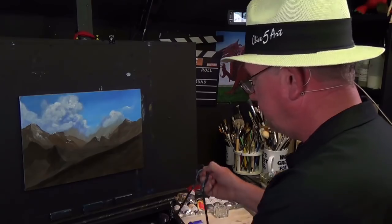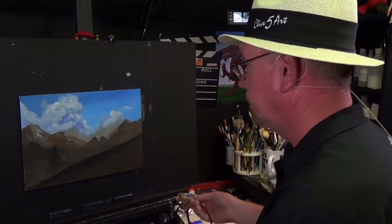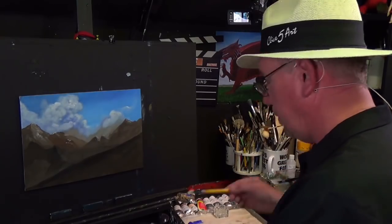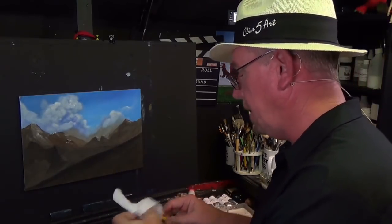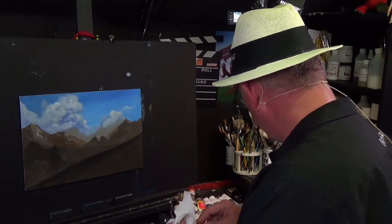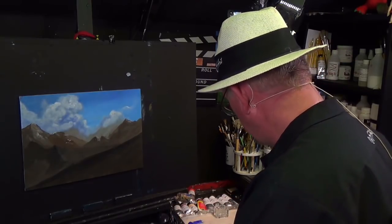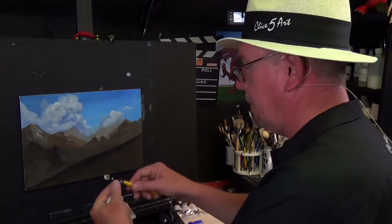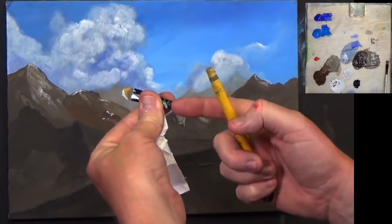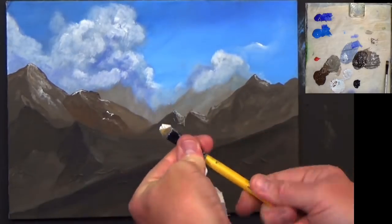I'm going to dry this off with a hair dryer. Picking up the little cloud brush again — I'm drying it because I've been putting it in water, which you shouldn't really do. You should wash them or lay them flat. Don't leave them standing in water. If your brush goes over the ferrule — that's the metal bit between the bristles and the handle — and the handle gets wet, that's going to happen. You can glue them with a bit of PVA glue.